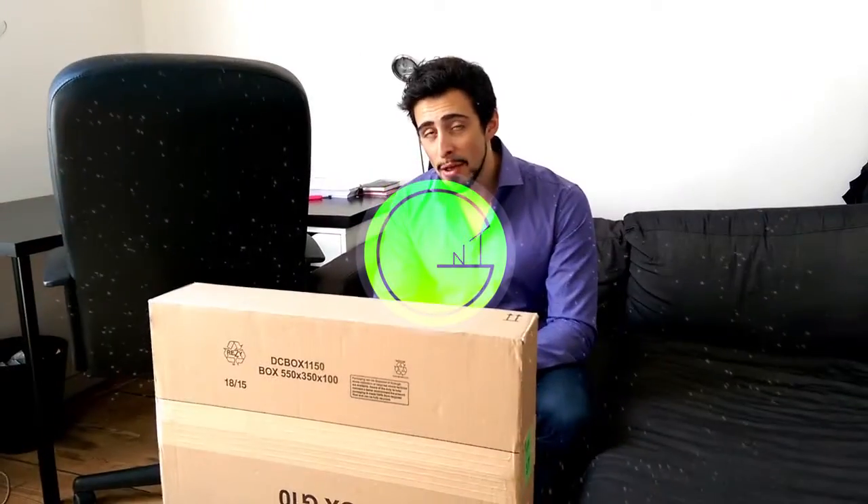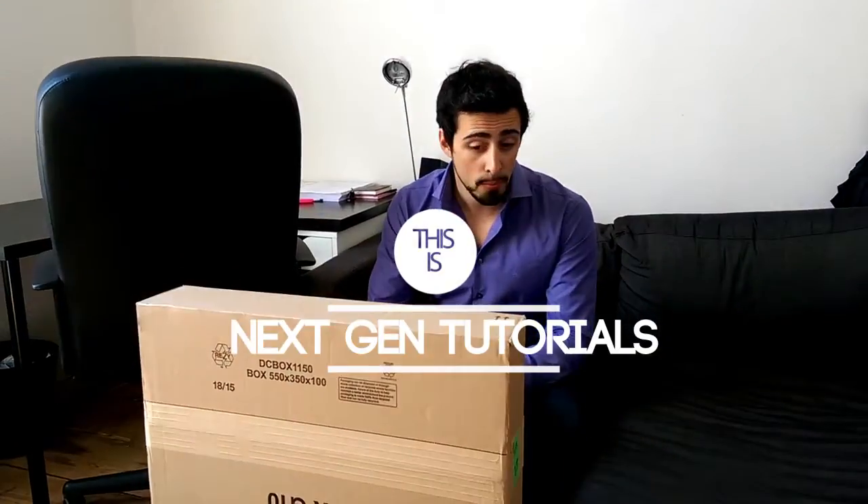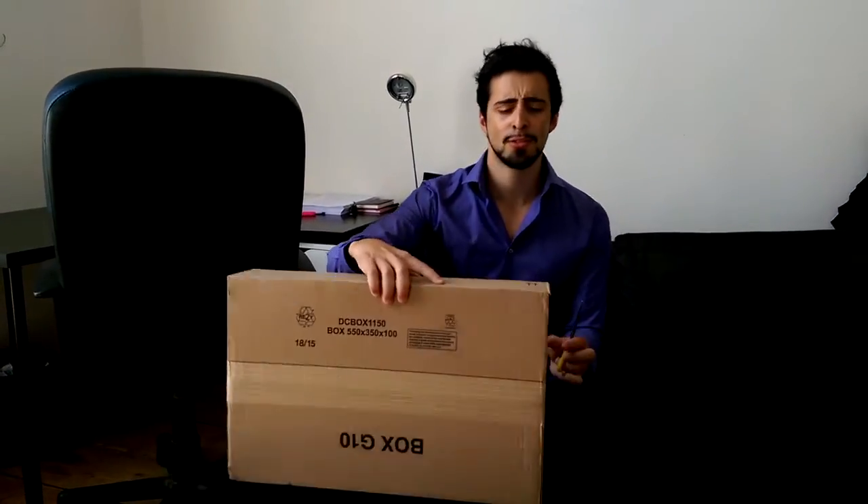What's up guys, today I'm unboxing the M168B Plus Portable Monitor, Full HD, works with USB 3.0, really awesome, and it's probably one of the thinnest. Let's just get right to it — I have to open up this box real quick.